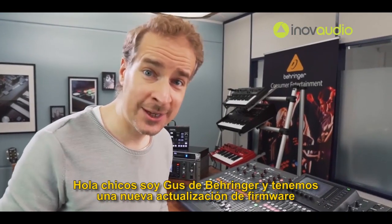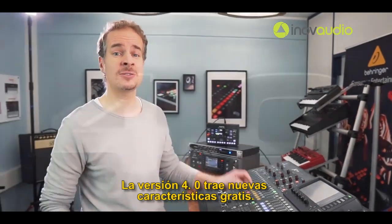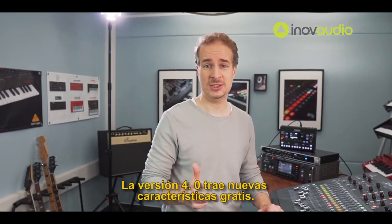Hi guys, this is Gus from Behringer and we have a brand new firmware update for the X32 digital mixers. Version 4.0 brings three new major features.